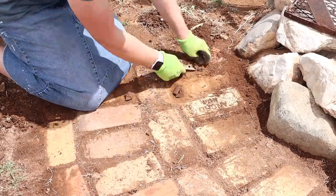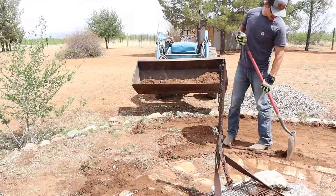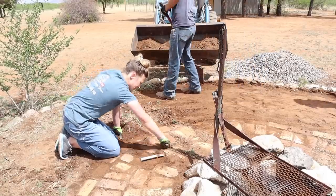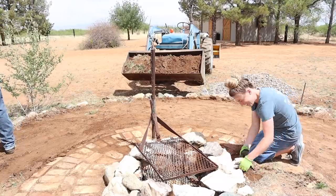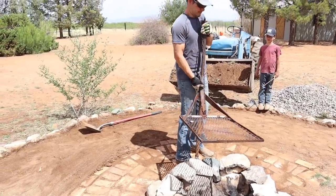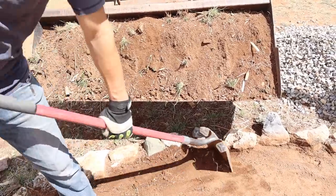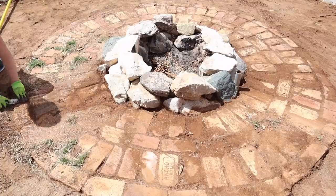It was so satisfying to pull out this grass and clean up these bricks. This little old tractor Jalen bought from his family's farm — we've used it so much already around the property. It's a pretty old tractor but it works great for what we need. Once I got all the weeds pulled up out of the bricks and Jalen got the dirt area cleared out, I got the pressure washer and we started pressure washing off these bricks.